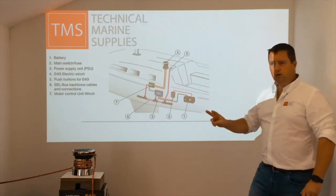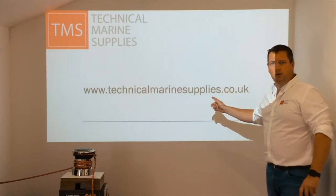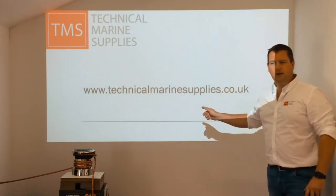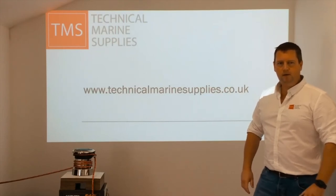It's available now in the UK in two colours. Please come and see us at www.technicalwingspliers.co.uk and we'll advise the most suitable person to install this for you. Thank you, see you next time.